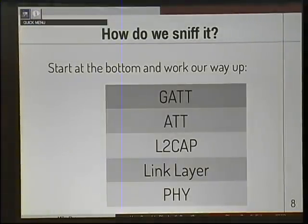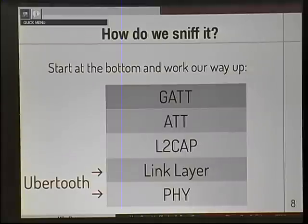How do we sniff it? Simple answer: we start at the bottom and work our way up. This is a protocol diagram of what Bluetooth Smart looks like — pretty similar to IP running on top of Ethernet. We use UberTooth to get at the bottom two layers, and then pass those up to the PC to handle the top layers. If you don't have an UberTooth, you should get one — you should get two.